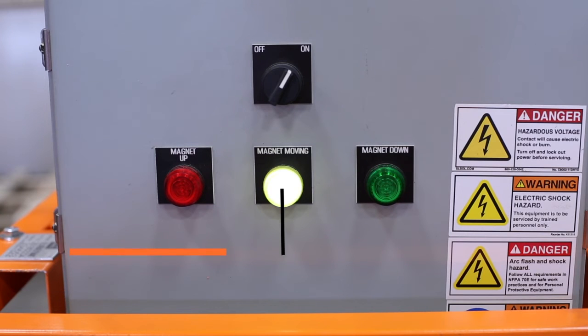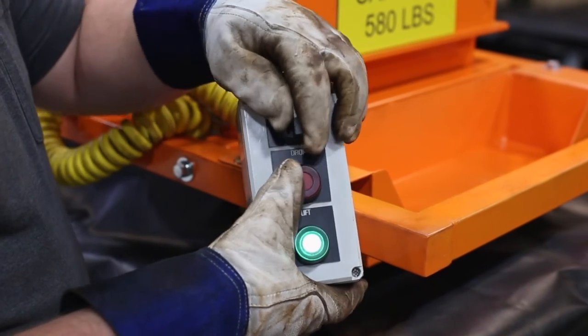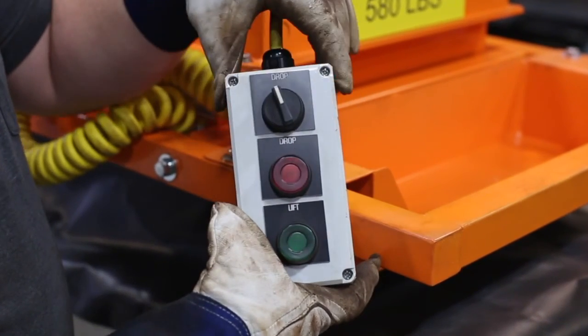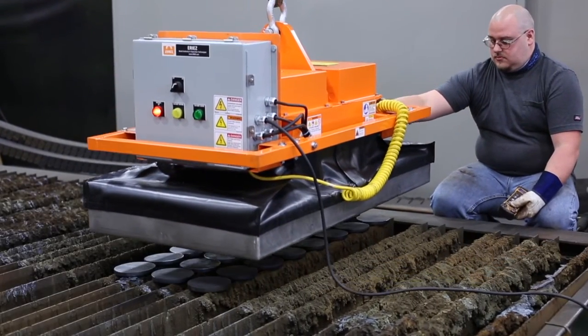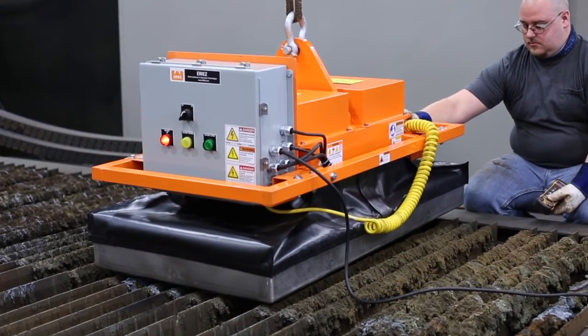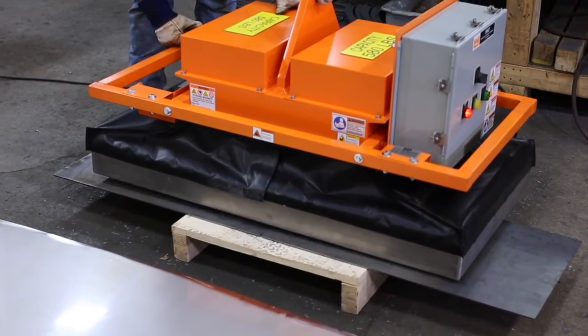If the yellow magnet moving indicator is on, the system is transitioning and is not safe to move. On the pendant control, the two function drop operation prevents accidental release of parts. To prevent scratches to the contact surface, care should be taken to prevent dragging the magnet across the floor or cut steel parts.